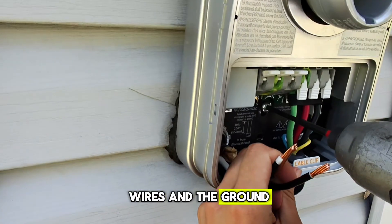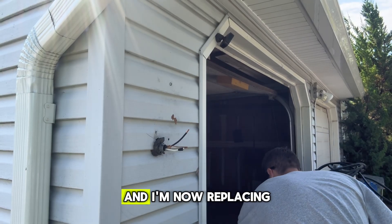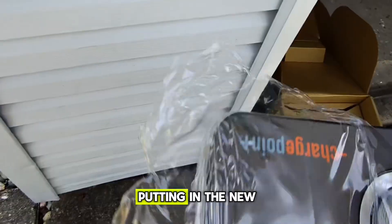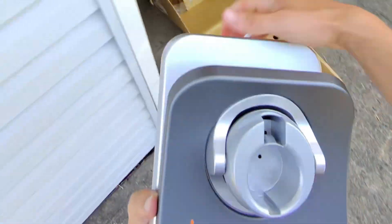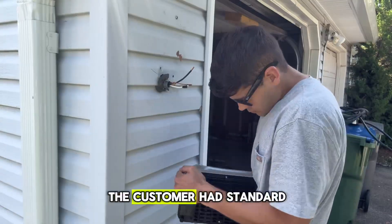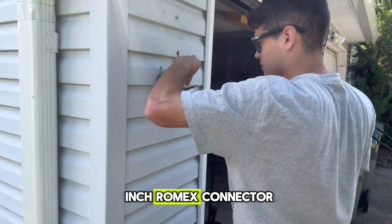I'm currently taking out the two hot wires and the ground, taking off the unit by unscrewing the screws, and now replacing it - putting in the new ChargePoint. The customer had standard vinyl siding and you can see our wires coming out with a three-quarter inch Romex connector.